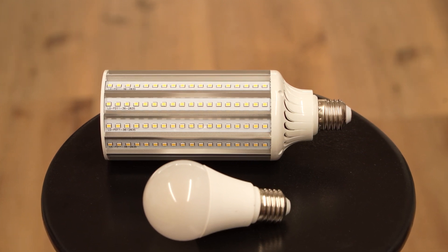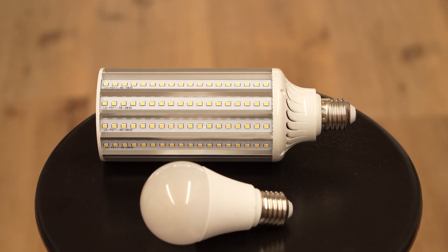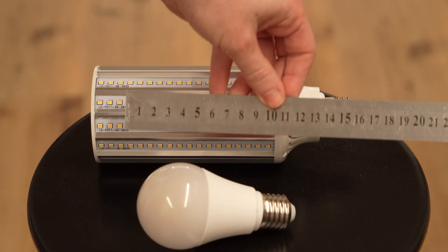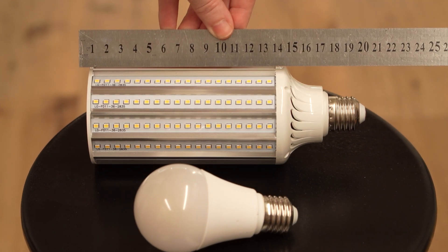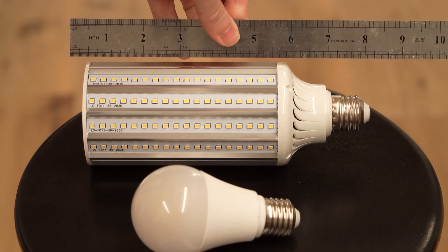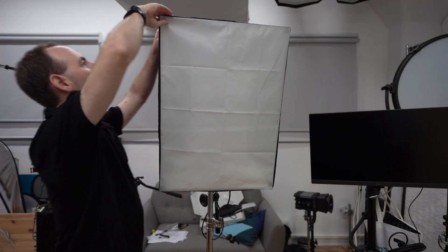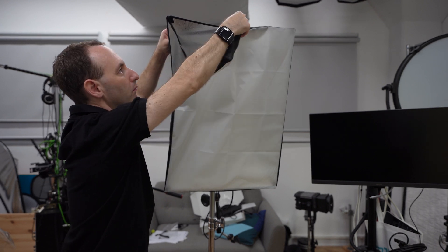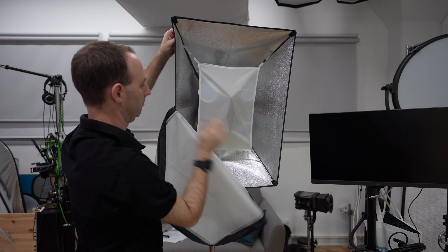Each of these new bulbs comes in 3200 Kelvin or 5600 Kelvin and measures just under 20 centimeters — around 7.5 inches long — and are a little bit over 7 centimeters or just under 3 inches wide. They are obviously larger than the 10 watt bulbs so they won't fit in any normal housing, but for some larger ones they might work fine. Our intended use for them was actually quite different. Given the fantastic color quality of the 10 watt bulbs that we tested, we were hoping to build our own high power low cost lights with several of these 36 watt bulbs.